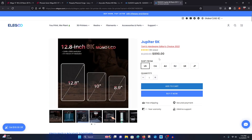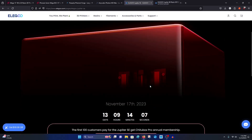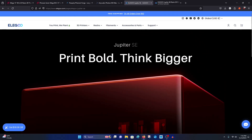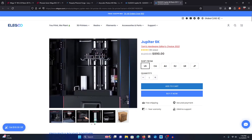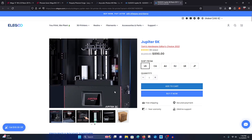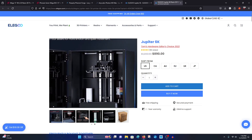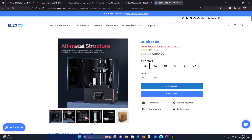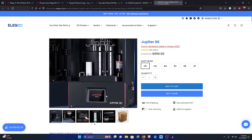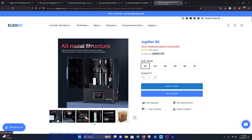The Jupiter 6K is definitely a great printer I would highly recommend if you're looking for a large format printer now. But if you can wait, I'd highly recommend waiting to see how affordable the Jupiter SE is going to be. Essentially it is the Jupiter 6K — I think there are a couple upgrades, for example the automatic resin filling system has been upgraded, and I think the build plate assembly is upgraded as well.